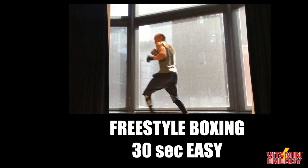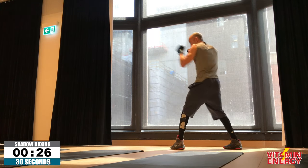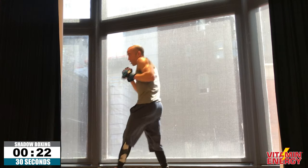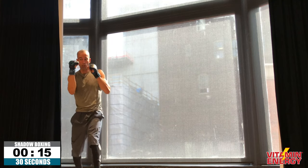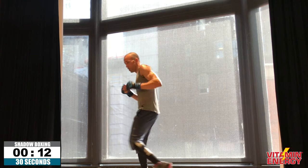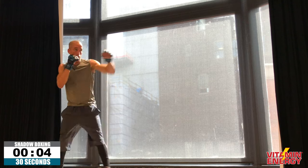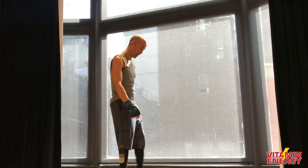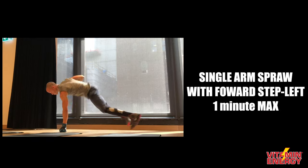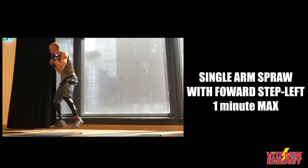Freestyle shadow boxing — let your hands go, 30 seconds easy. The objective with this one: even if you don't know boxing, throw jabs or crosses — who cares, it's just about you moving around. Sometimes these are the toughest pieces because mentally you're gassed out and you have to just will yourself to move at a slower, controlled pace. What I want you to think about is: you're too good to be tired, you're too good to slow down, you're too good to break your form. You still have work to do. Left hand sprawl is coming up next — sprawl, make contact, then get forward and then back.